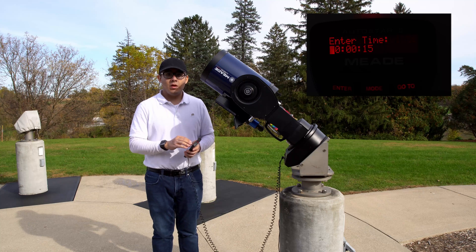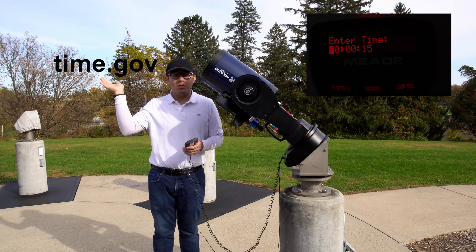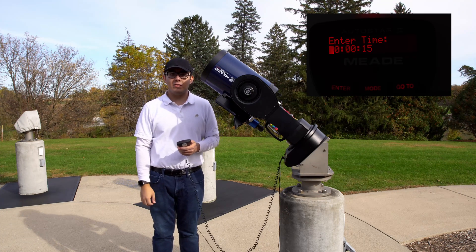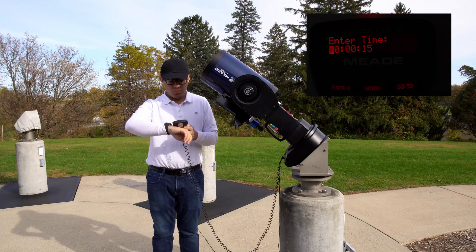Now it'll ask for the time. Make sure you're very precise down to the second. I recommend going to this website here, although normally I just use my Apple Watch because I know it's accurate — I've checked it against this website. Now it may be in 12-hour or 24-hour format, so make sure you use the right format.